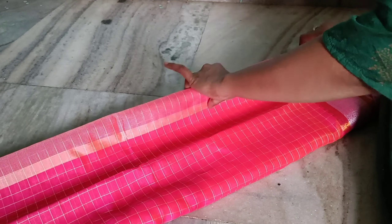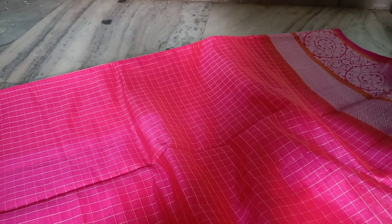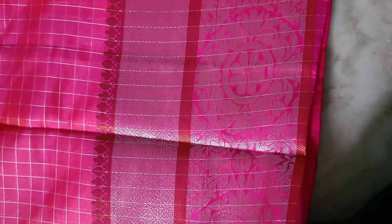This is a small and soft color. It is very exciting to see — it is shiny. It has a big border, and it also has a silver coating on the body. This is a running blouse.